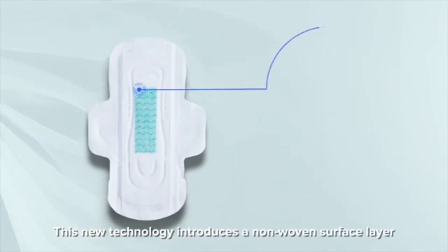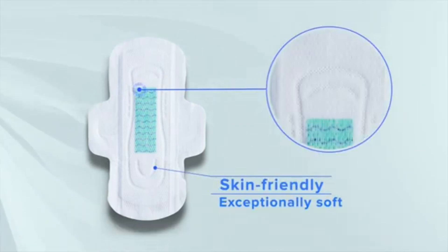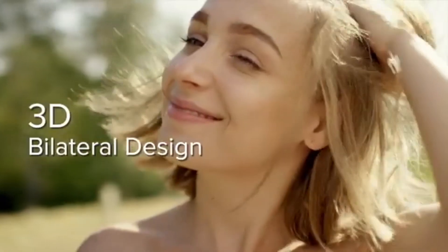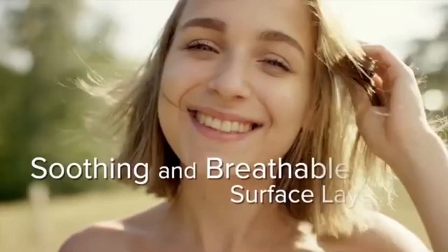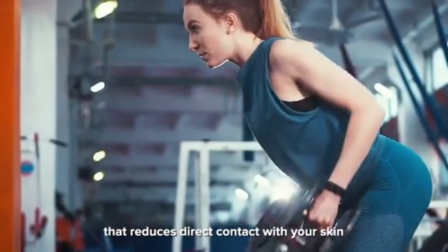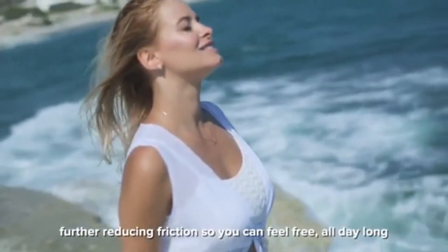This new technology introduces a non-woven surface layer that is more skin-friendly and exceptionally soft on the Angel Moon sanitary napkin. Its unique 3D bilateral design provides a soothing and breathable surface layer that reduces direct contact with your skin, further reducing friction so you can feel free all day long.